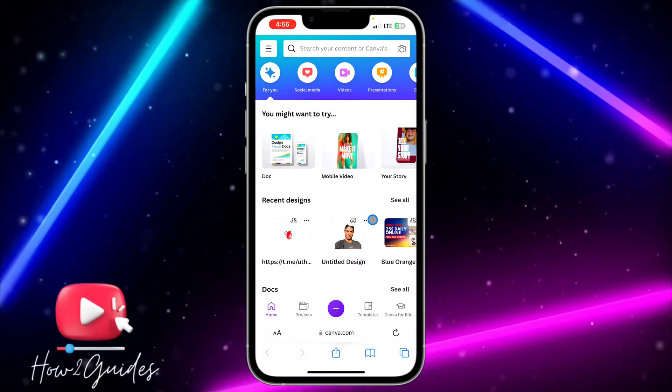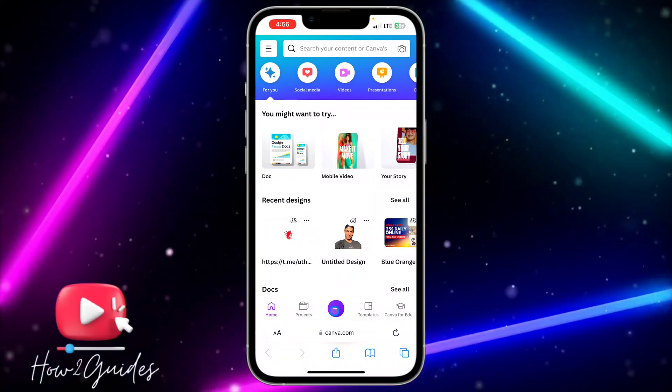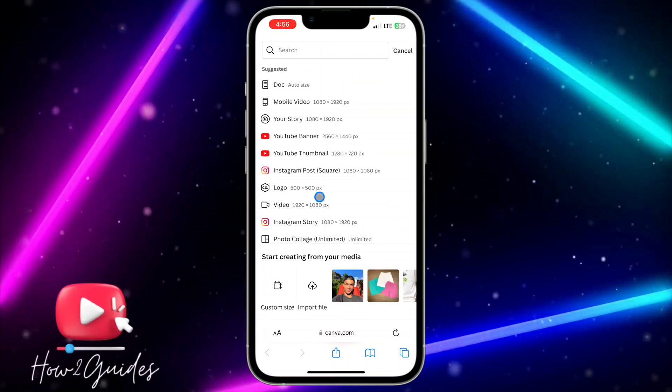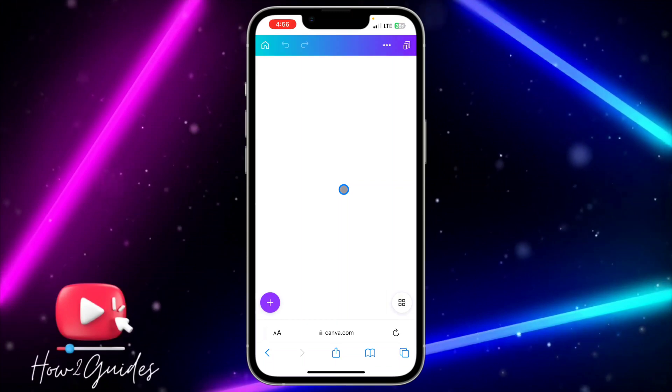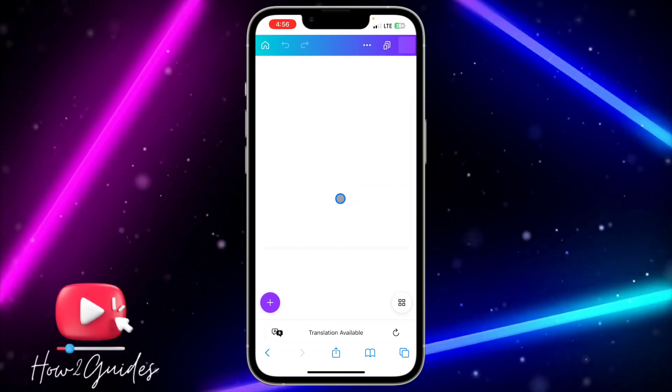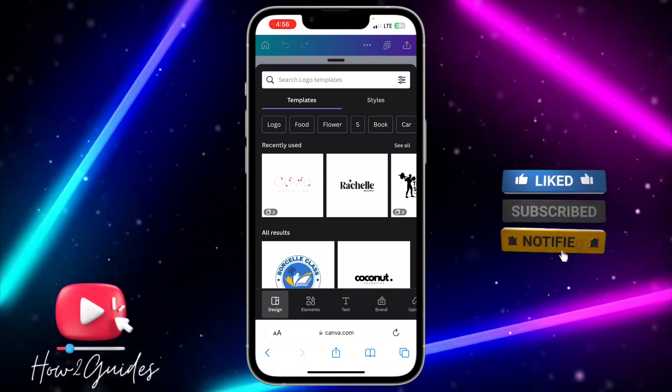Once you open canva.com, click on the plus icon right here and you need to select Logo — that's the normal basic size for a signature. Once you select Logo, something like this is going to pop up.